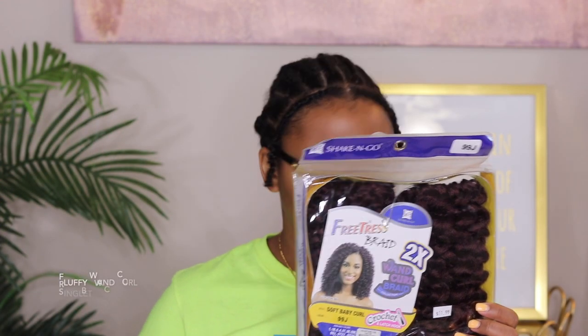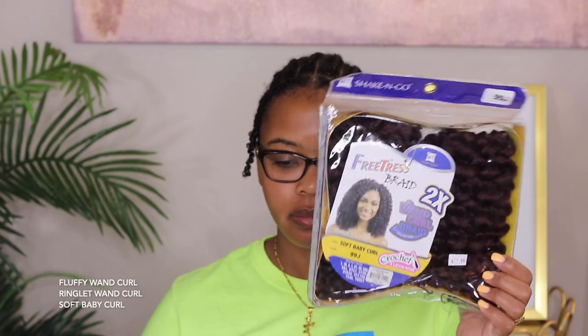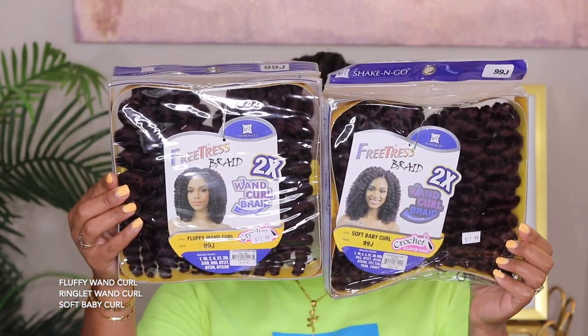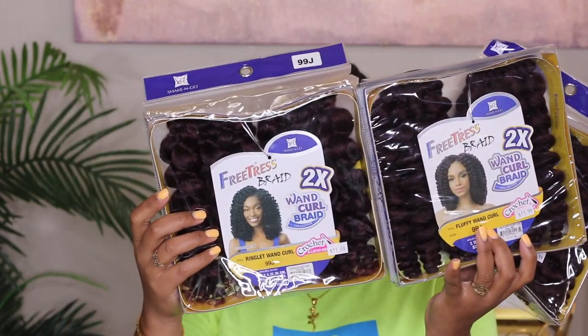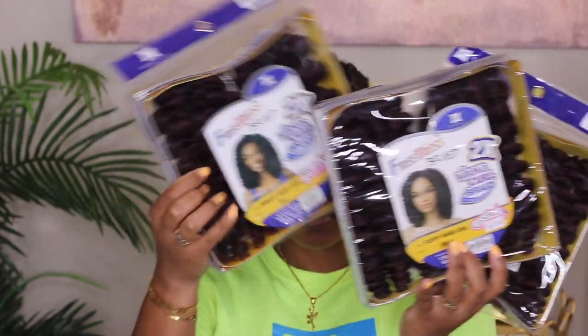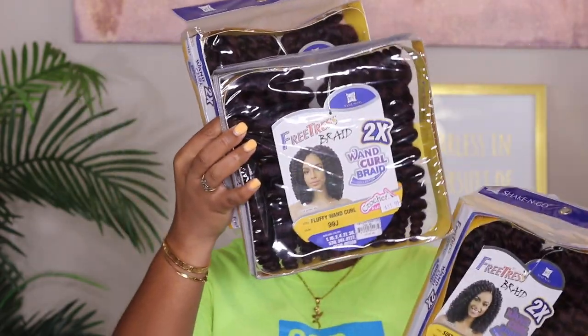Welcome back! Today we're doing a crochet style, which is something I haven't done in a very long time, using the FreeTress Wand Curl braiding hair. I have the fluffy wand curl, the ringlet wand curl, and the soft baby curl that I'll be using.